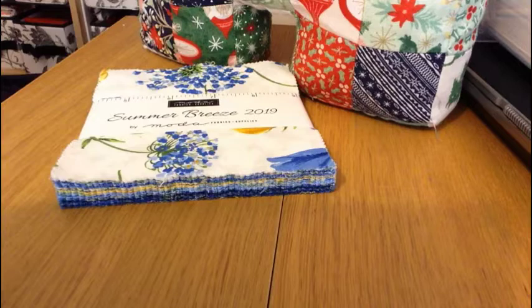My daughter has chosen this charm pack from Moda Summer Breeze 2019 to make her Scotty Dog with. I think it's a really good choice — it's full of fresh colors, fresh blues and whites and yellows — so I think it's going to make a really good all year round Scotty Dog.